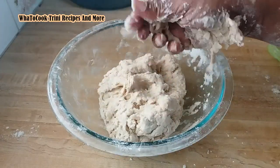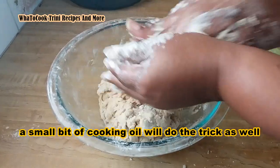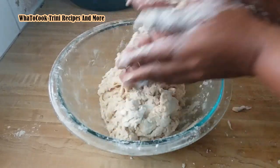What I'm going to do next is take some loose flour, put it in my hand, and rub my hands together to get rid of all the powder stuck on my hands.